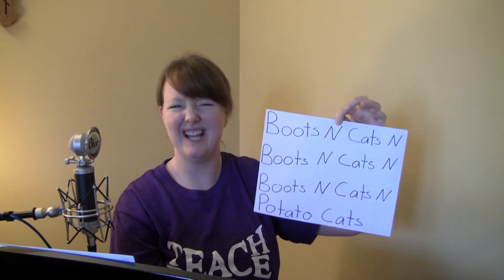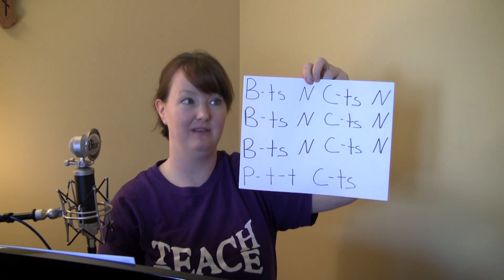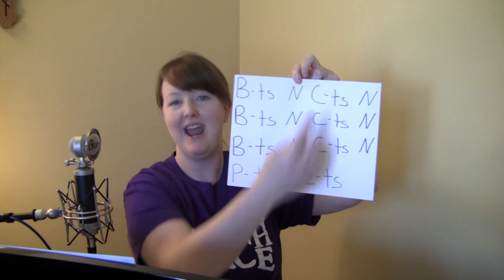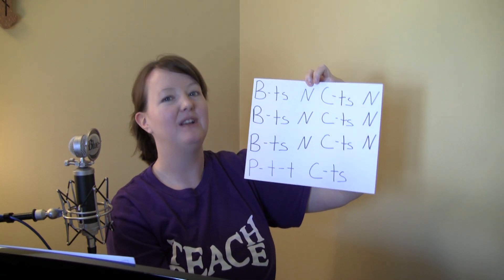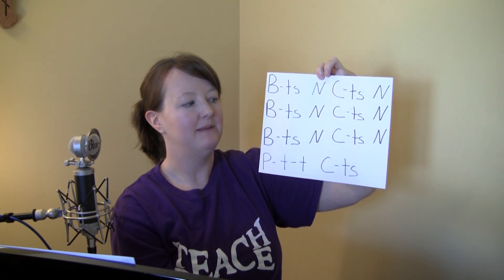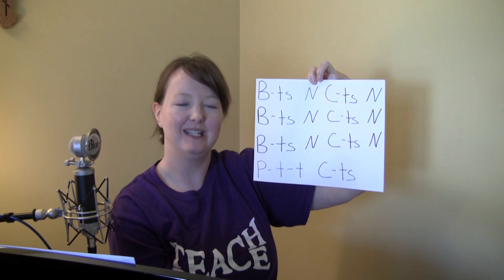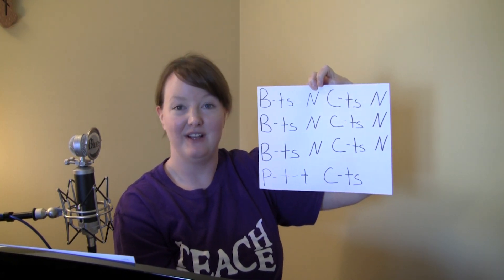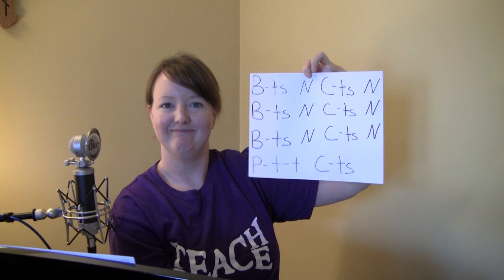Now it still doesn't sound exactly like beatboxing, so we're gonna take it a step farther. To make it sound a little bit more like beatboxing, we take the same phrase "boots and cats" but now we get rid of the vowel sounds — no more O's in boots, no more A in cats. So I'm gonna go slowly and say "boots and cats" but without the vowel sounds. And the faster you go, the more like beatboxing it will sound.